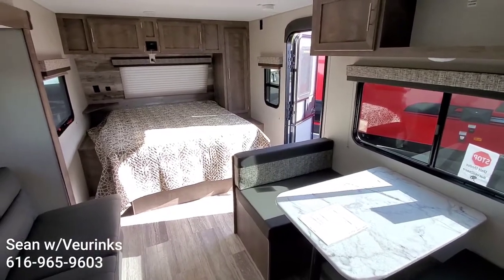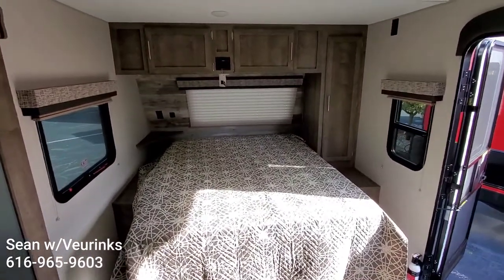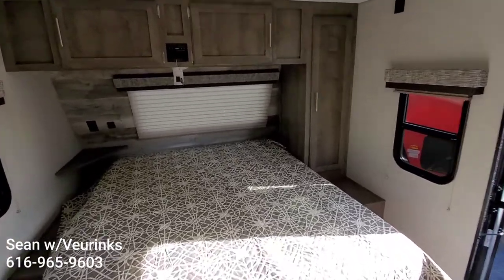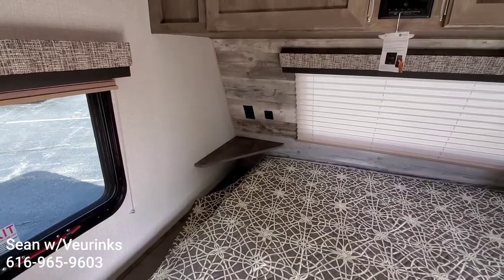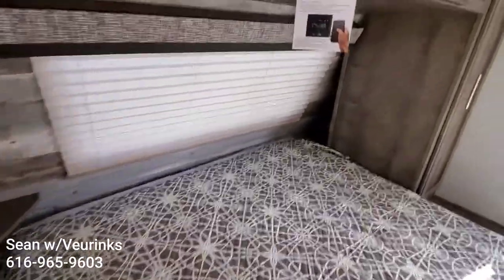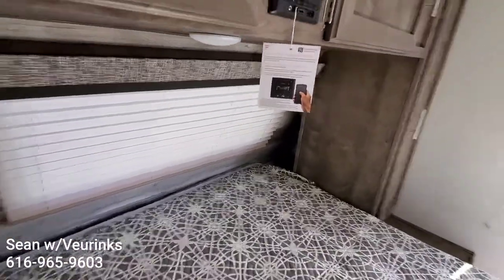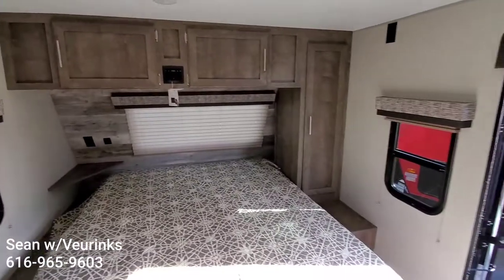The bed is going to give you a walk-around style bed so you can get in on either side, with plenty of storage for clothes above and to the side. On the left here, you can see a shelf with 110 outlets and USB. And there is a little nook on the other side as well for another phone, eyeglasses, whatever you'd like.